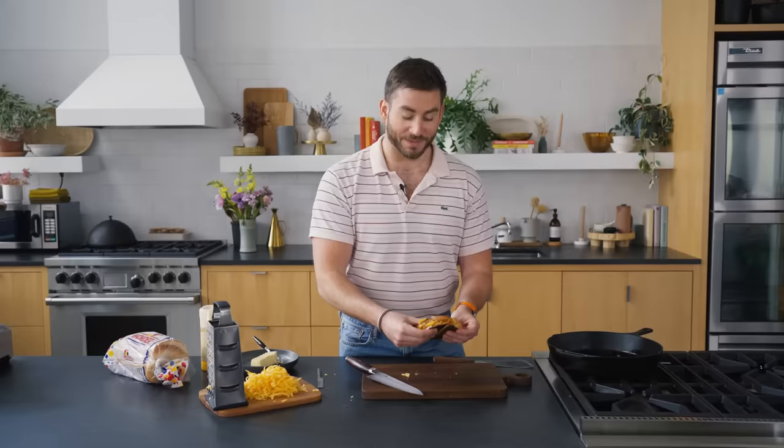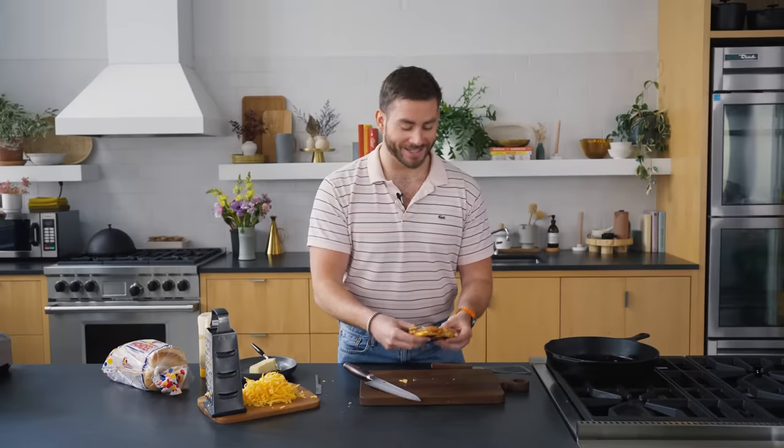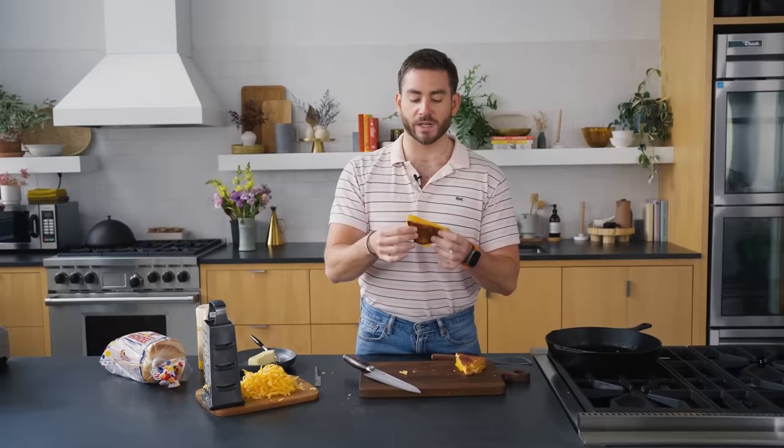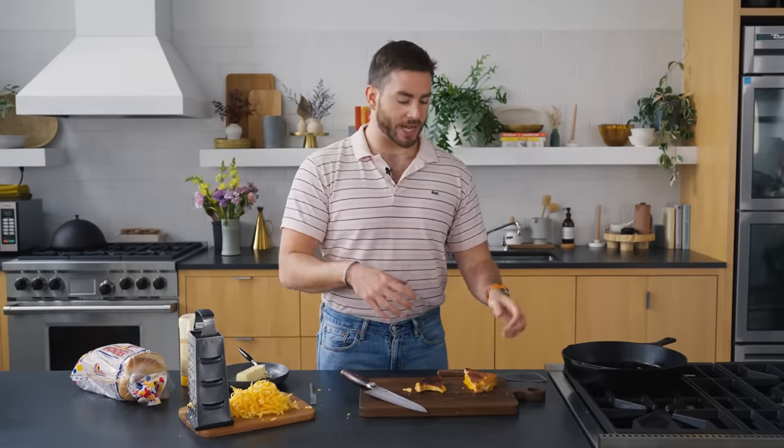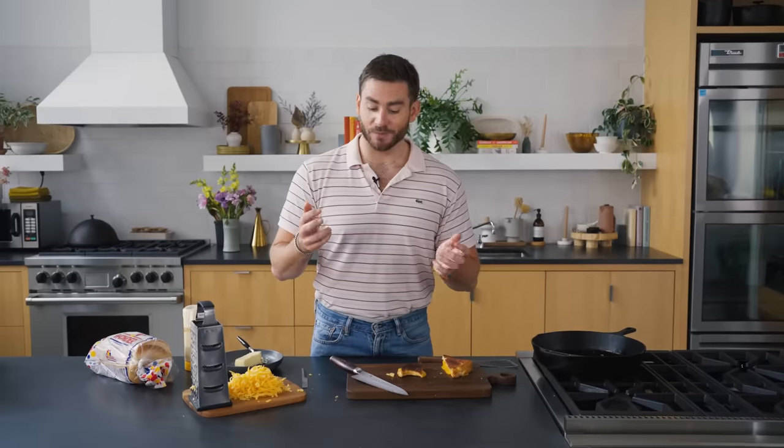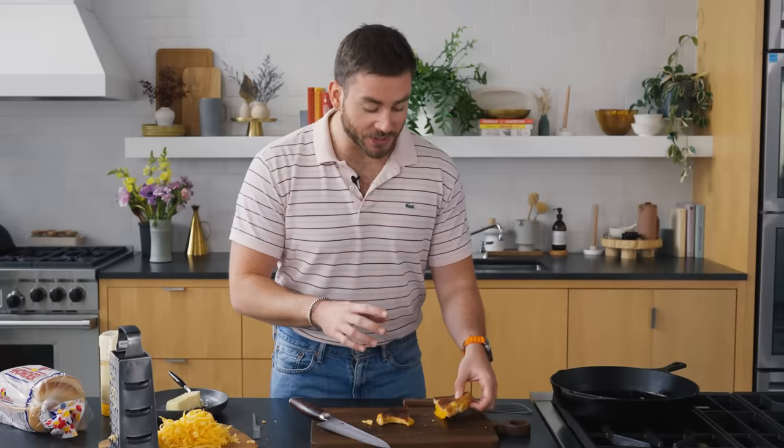I don't know if I'm gonna get a cheese pull. Let's see. It smells incredible. It looks really nicely brown. The cheese is all very evenly melted. The butter adds this extra kind of layer of richness. The mayonnaise on the outside created a really nice, even golden brown.